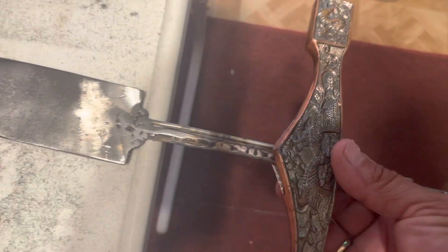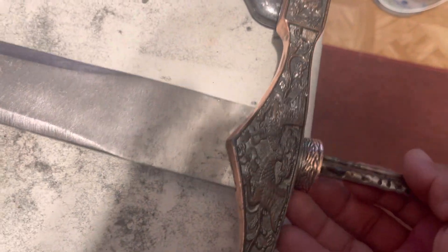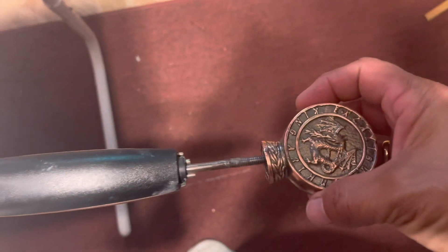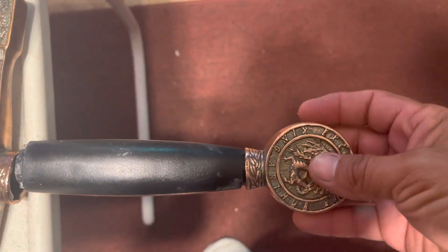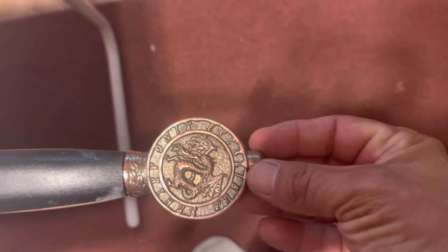This would go on here like so, and the handle would go on there. And this piece, along with two nuts, and this piece would go back here.